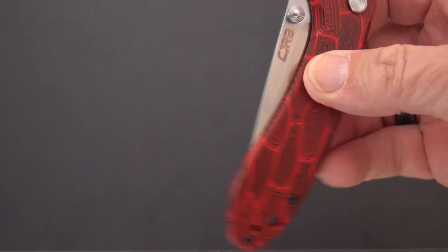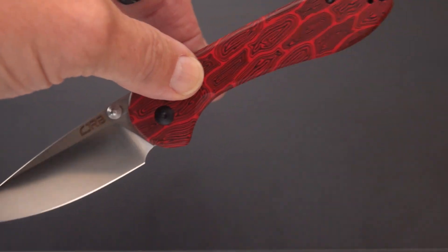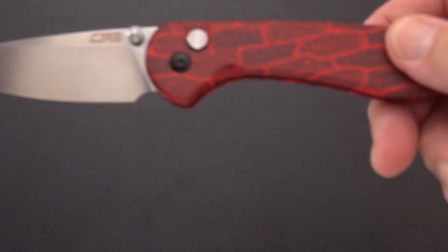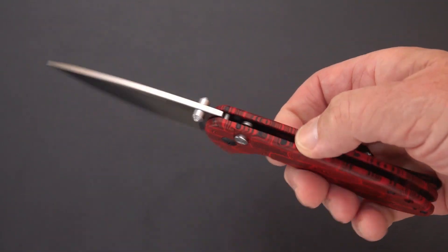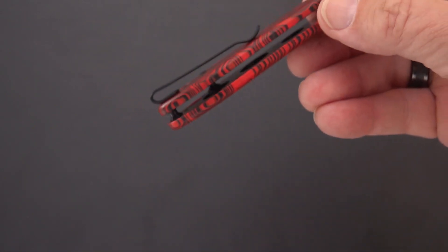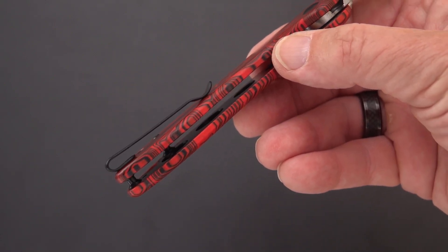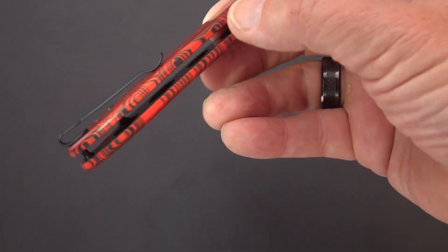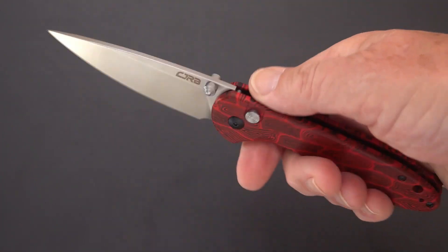So here we have a button lock by CJRB and it is the Feldspar — it's a remake of the original Feldspar, which was a liner lock. On this one we have hidden liners, very nicely nested in there, with some nice weight-relieving cutouts on both sides.